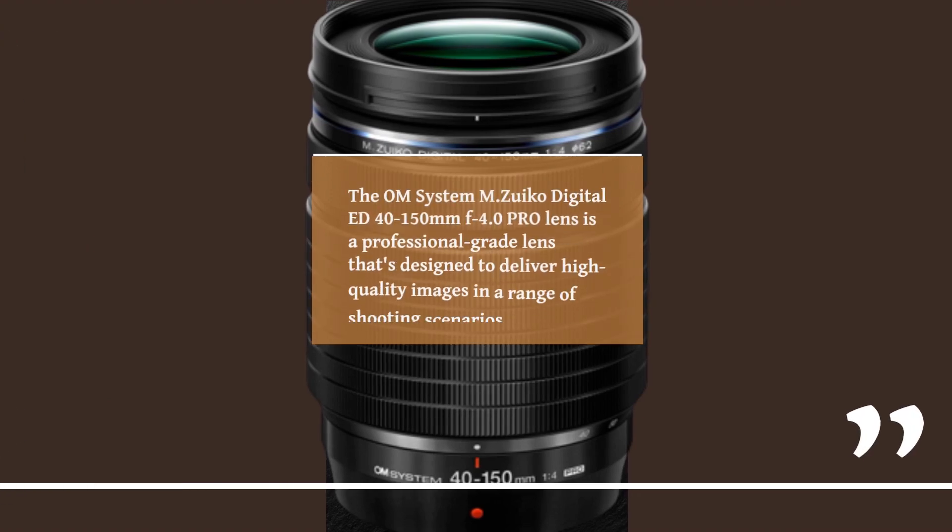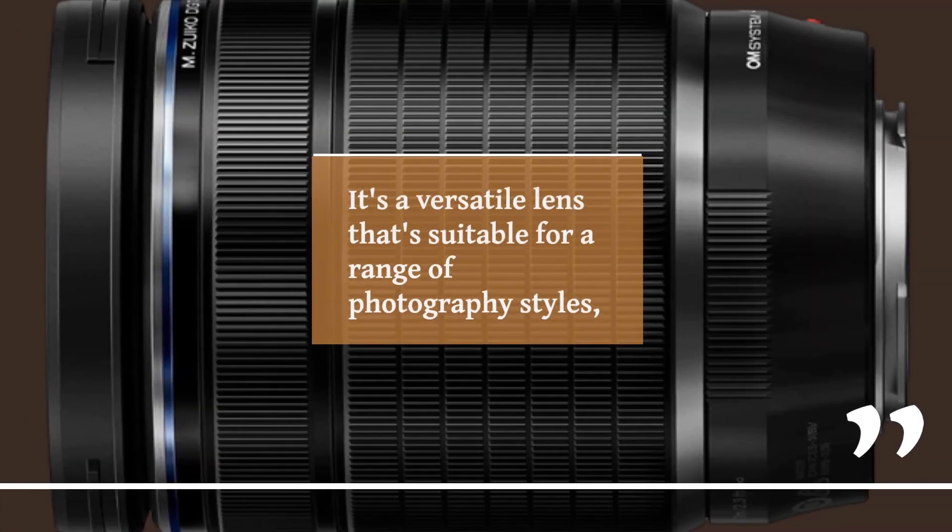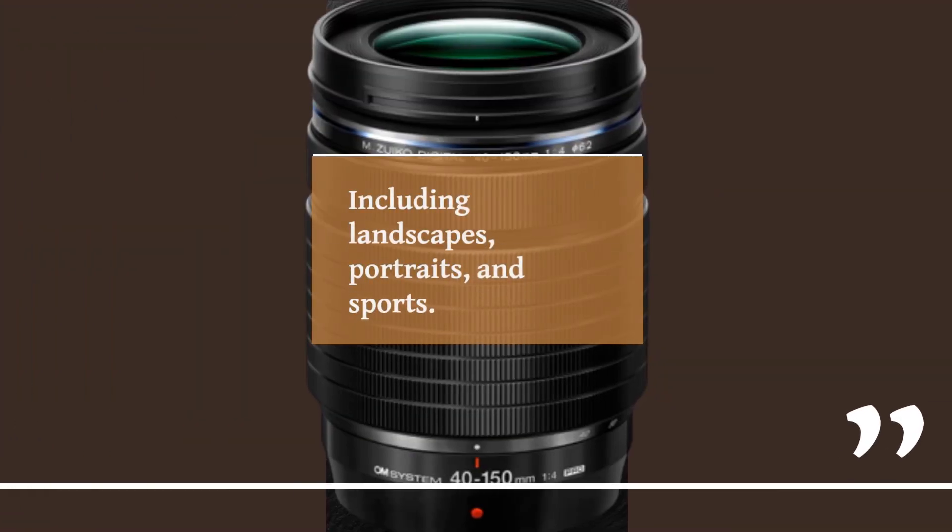The OM System MZUECO Digital ED 40-150mm F4.0 Pro Lens is a professional-grade lens designed to deliver high-quality images in a range of shooting scenarios. It's a versatile lens suitable for a range of photography styles, including landscapes, portraits, and sports.